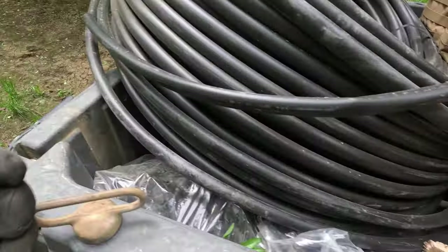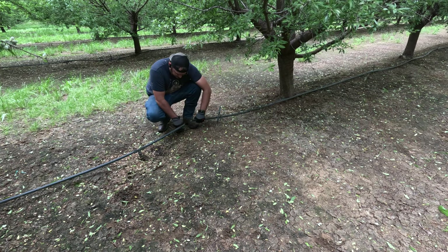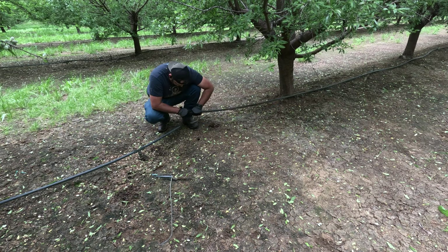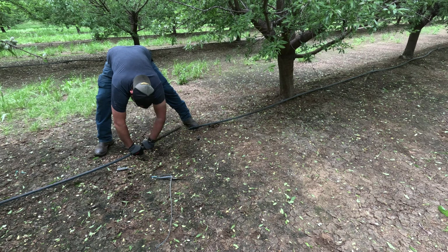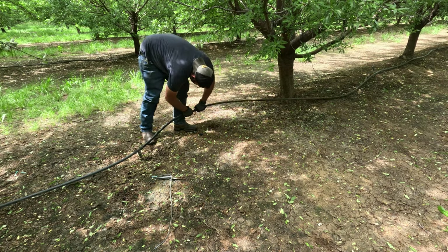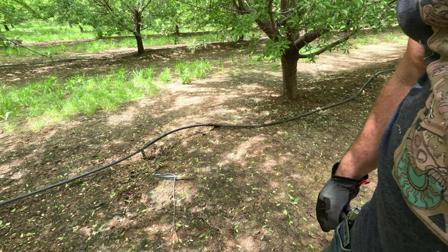This is why I always have bags of couplers with me. That's another thing they like to do — chew the little tubing that comes out of the main tube to the sprinklers. So this entire tube has to be swapped out now. I'll leave the sprinkler there so I can come back and at least replace just the tube.